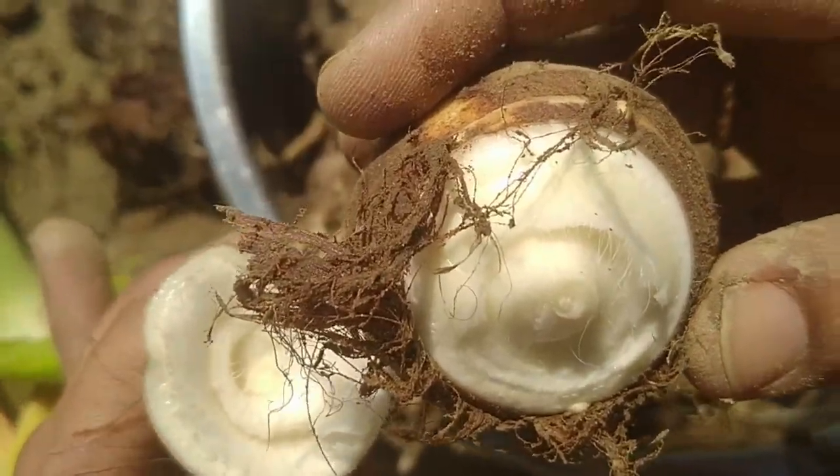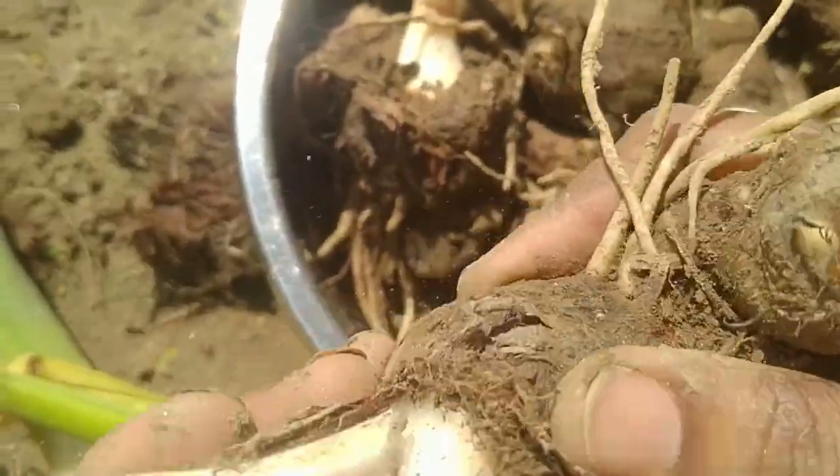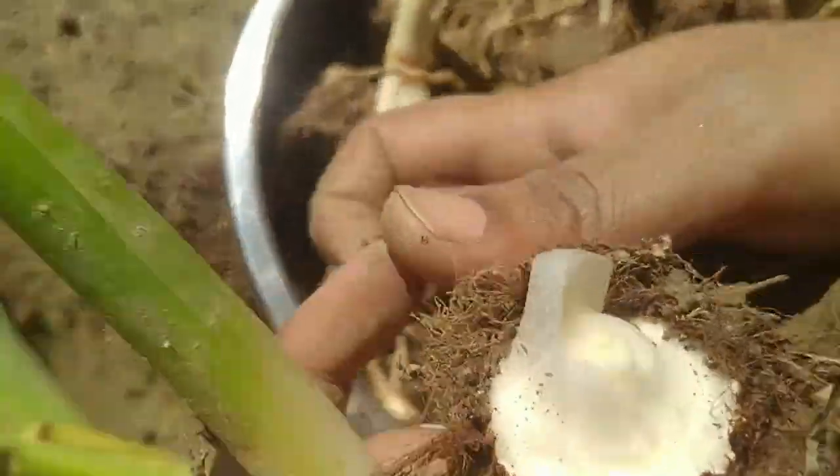These minerals include copper, manganese, magnesium, zinc, calcium, iron, potassium, beta-carotene, and selenium. These antioxidants are what protect us from disease.